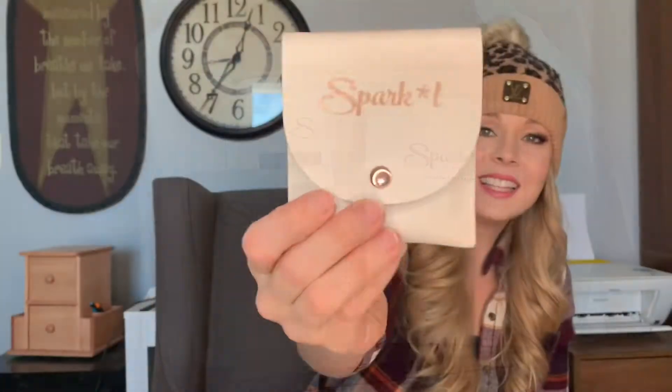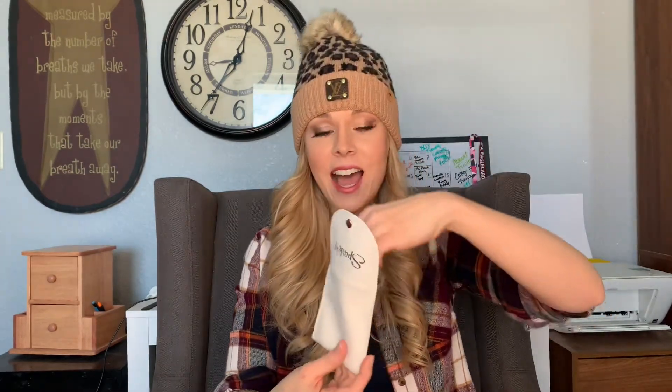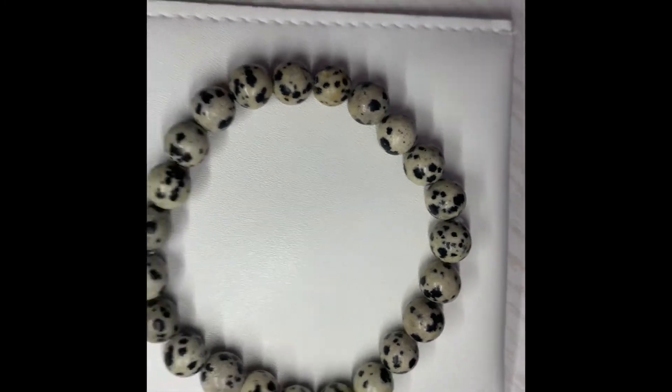They also sent this cute little Sparkle pouch with a nice little clip on it. When you open it inside is a beautiful little accessory bracelet — I am really excited about it. It's super cute with a little diamond jewel, and it will go nicely with the next item in my box, which I'm excited to show you guys.